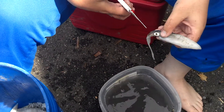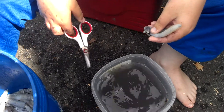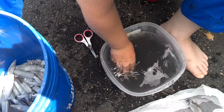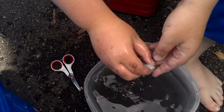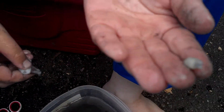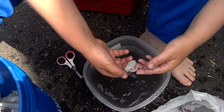First, you take your scissors and right below the eyeballs just cut the tentacles off and set them aside. Then you take the top of the tentacles and you squeeze it really hard and then this round thing will come out — it's called a beak. Then you just wash it off and it's clean to eat.